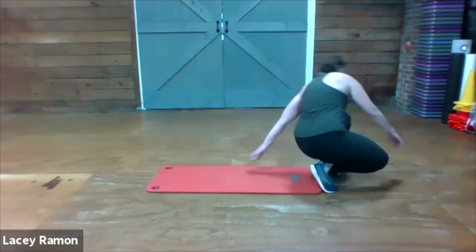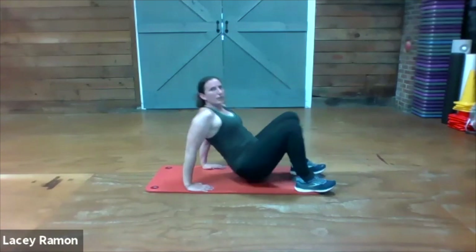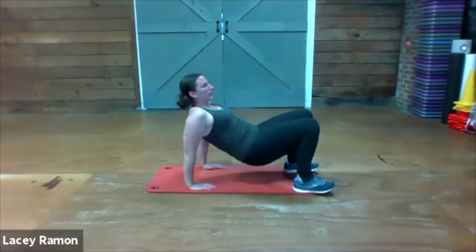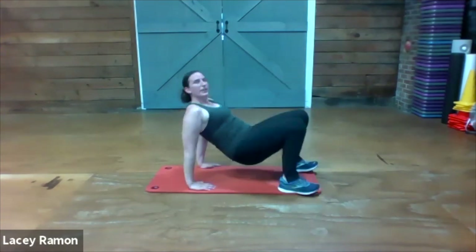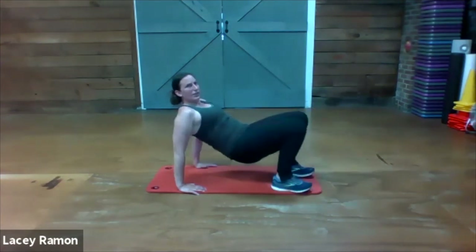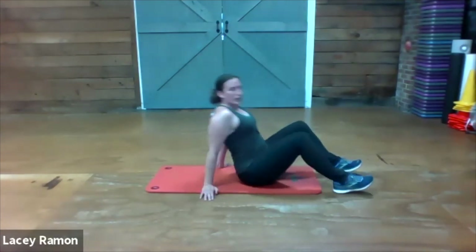Crab toe touches — we're gonna go up onto our hands and feet, opposite sides, reaching and touching. If that's too hard to do both at the same time, just kick one leg out and then the other, lift one arm and then the other.